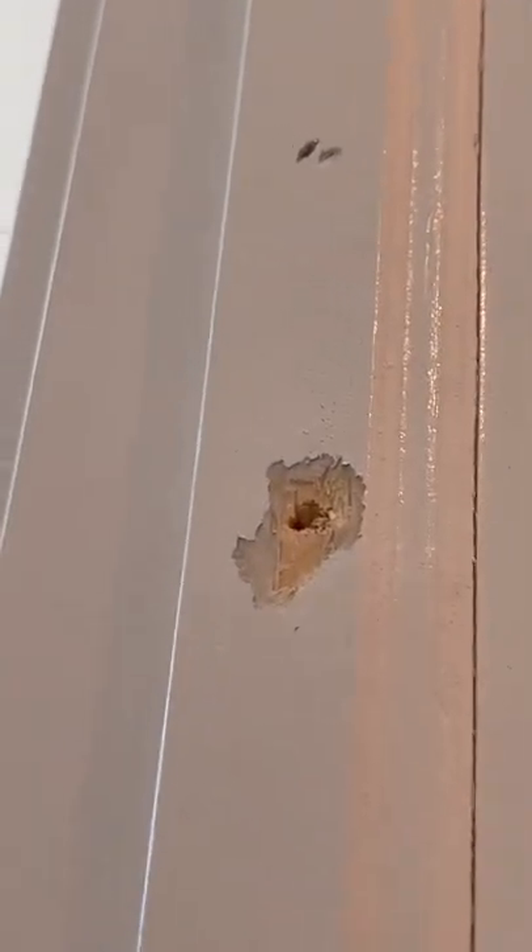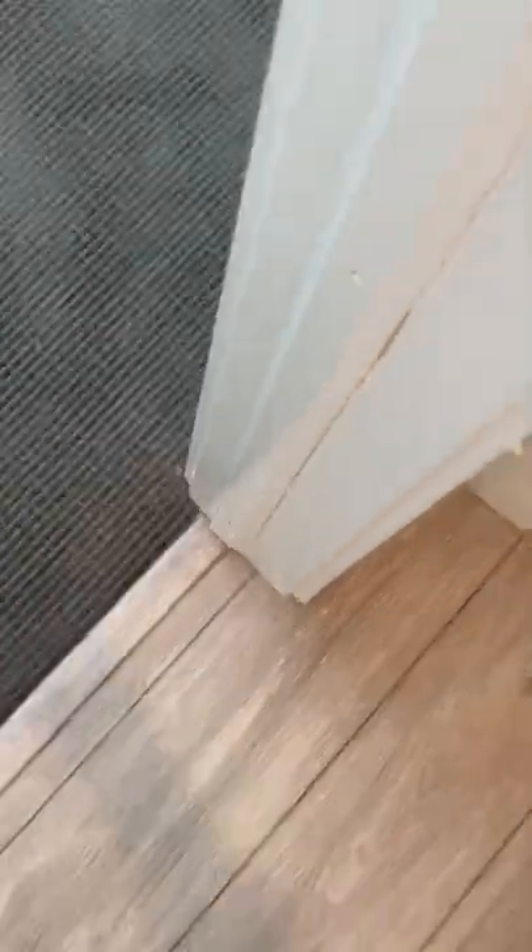Hey guys, Mitchell Jalapeno here. The homeowners hired a door guy to adjust the door because whenever they closed the door, it would wiggle back and forth even when it was closed. The door guy adjusted that stop a little bit to the left so it's gonna be nice and snug.